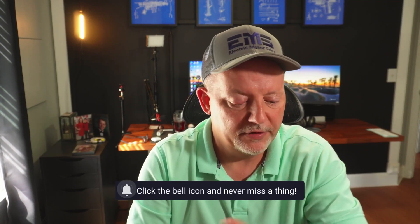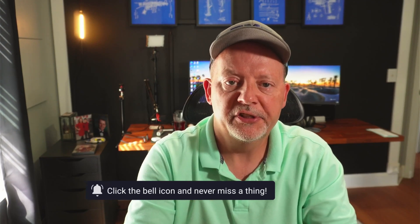Hey everybody, Scott Brunette here. Welcome back to the channel and welcome back to another video. I hope you're doing well today. We're going to try to make this a quick video. If y'all have seen my other two videos of installing iOS and iPadOS 17, those went well. Now that we have iOS 17 on the phone, we can put the newest watchOS on.